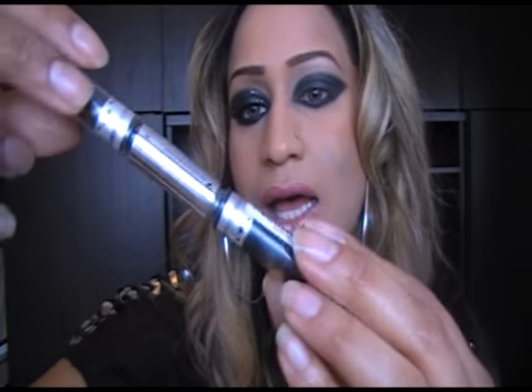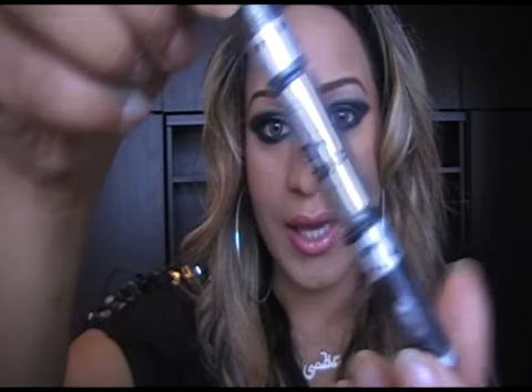So we have got that there. That is our eyeshadow done. Now what you want to do is we're going to be playing with glitter. I'm going to put some more powder underneath my eyes because it looks like it's dangerous. So what I have here is Glam Glitter, and this is by Collection 2000.